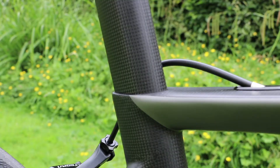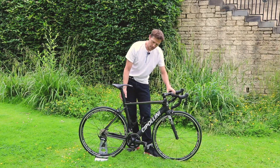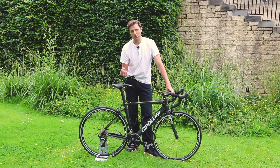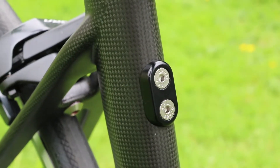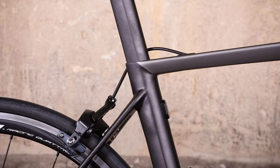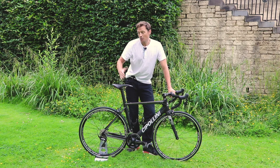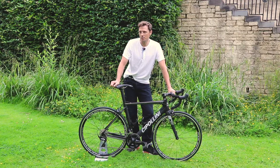The seat post is the same profile as the seat tube and it uses a ghost clamp system, which is a design I've not seen before. The seat post itself has a slot in it, and a threaded metal piece goes up inside the seat post. Two hex bolts go through the seat tube, through the slot in the seat post, and attach to that metal piece inside. You can get a small amount of up-down adjustability to the saddle, but not as much as a standard system — though if you've had the bike built to exact requirements, you won't need much adjustability.